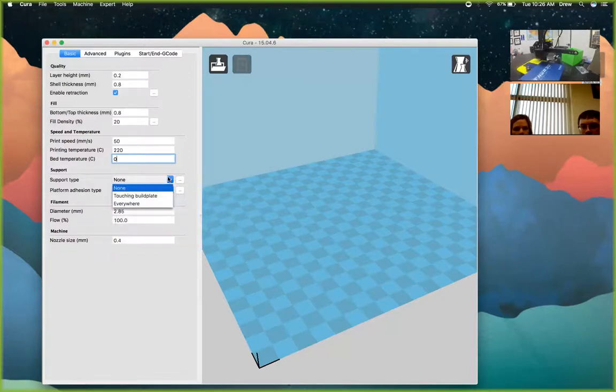For support type, we suggest starting with 'Everywhere' so supports are automatically generated anywhere the model needs them. For example, printing a door frame with a window — 'Touching Build Plate' would print supports inside the doorframe but not inside the window, which could cause sagging. 'Everywhere' fills everything in. This is especially important for student models since beginning CAD designers sometimes design things that look connected but aren't, so 'Everywhere' prevents the model from turning into a giant pile of spaghetti.